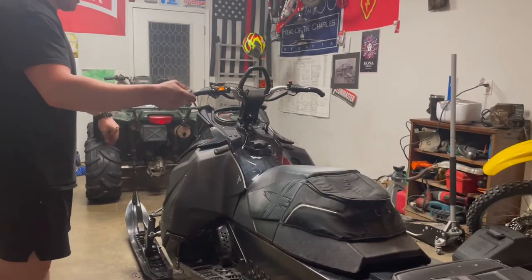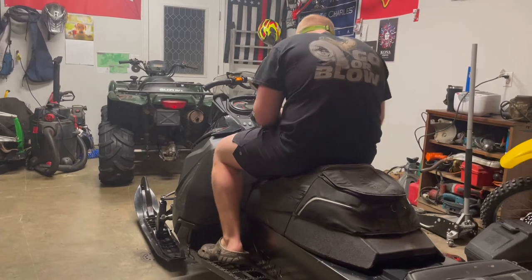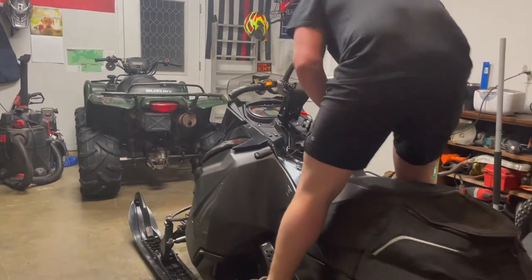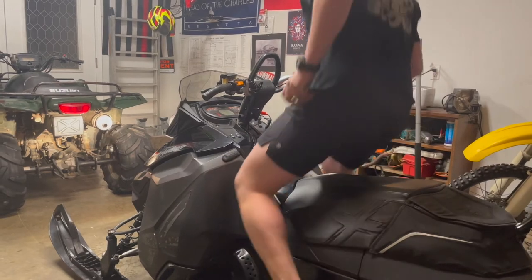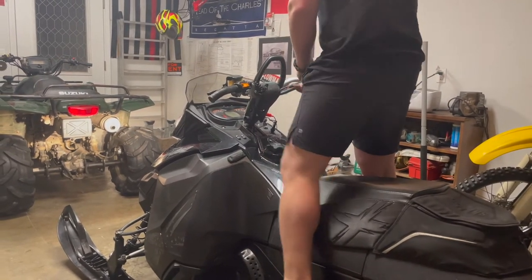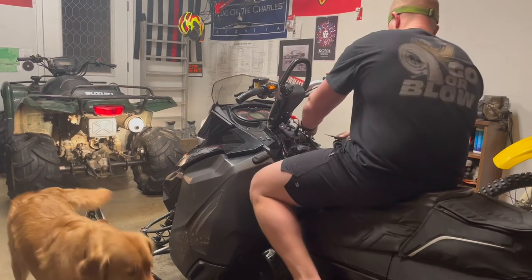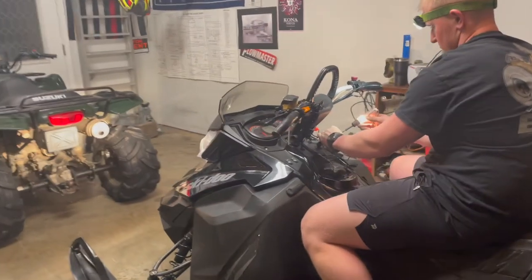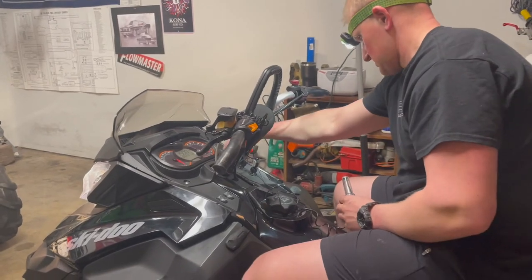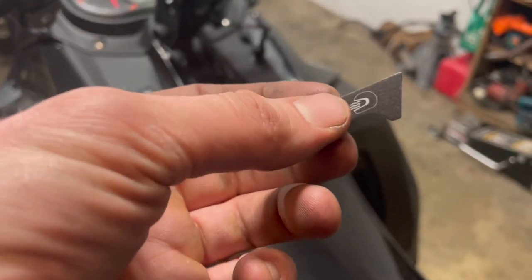We're going to take the test light because I don't have time to ride. Success! Can't forget our finishing touches — we've got to put the sticker on. Now we're talking official.